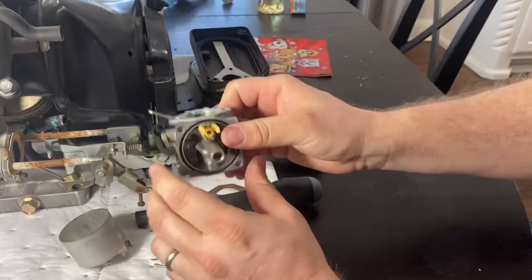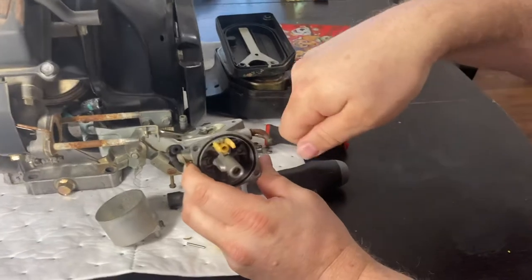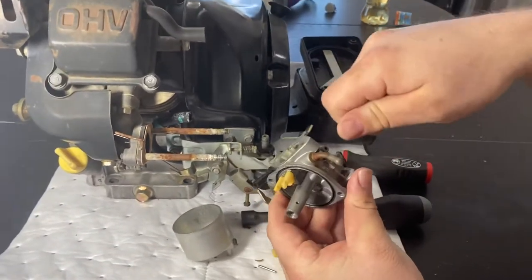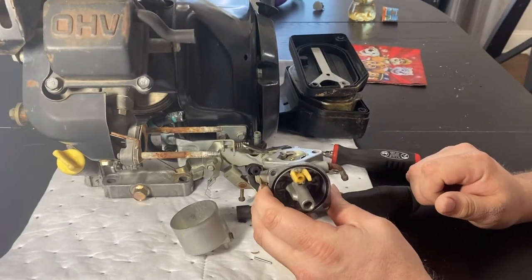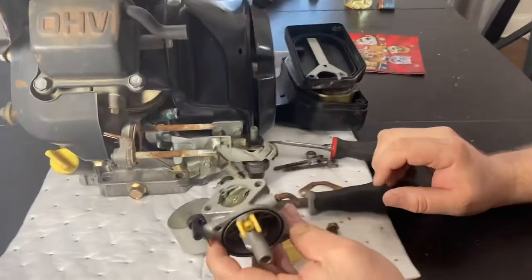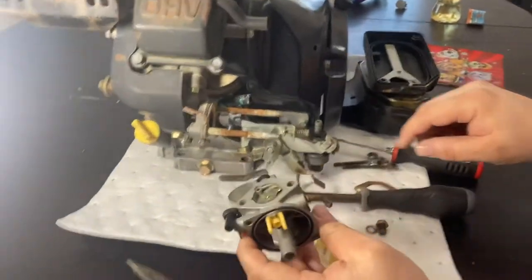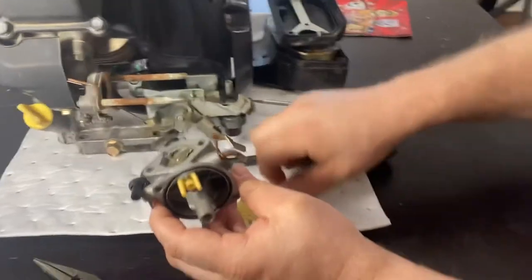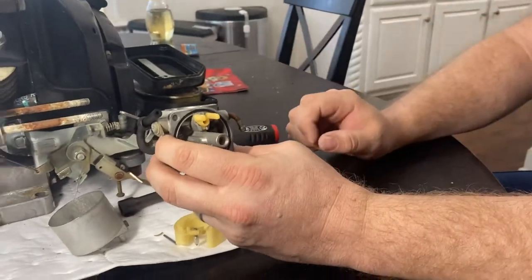I would soak everything in carb cleaner, clean it all off, brush it, run a brush through all the passages that you can find. If you have an ultrasonic cleaner, run everything through the ultrasonic cleaner — not so much the plastic stuff, but these pieces and the jets. That way you can get it all clean, and then after you take it out, spray it all off again.